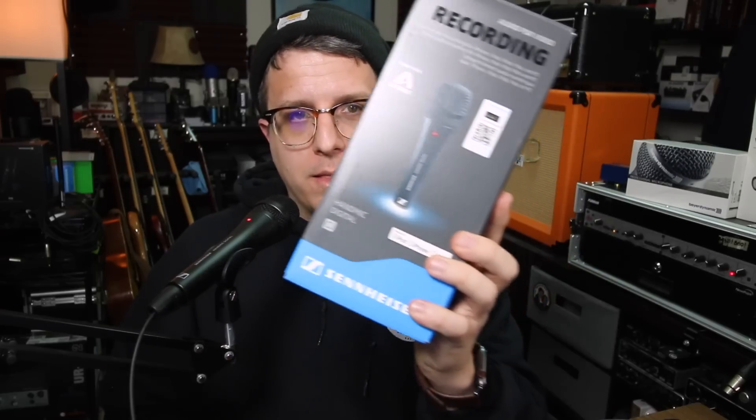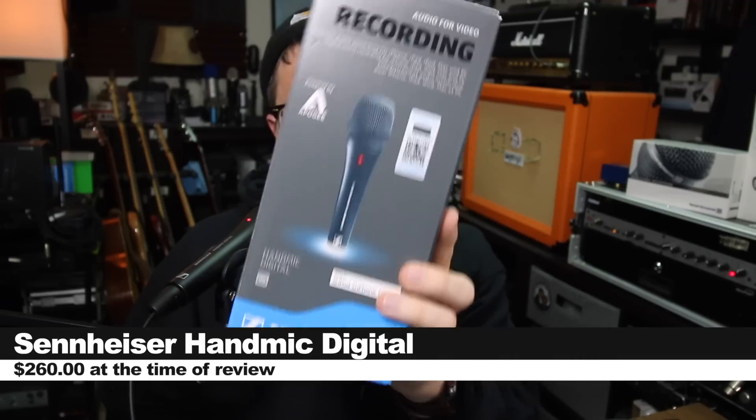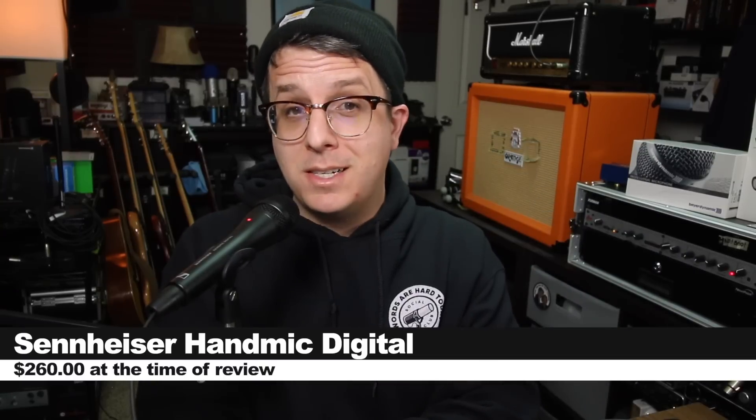So today we're looking at the Sennheiser Handmic Digital, which is compatible with Mac, Windows, and iOS. If you do want to pick this up, it will set you back around $260.